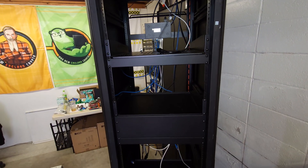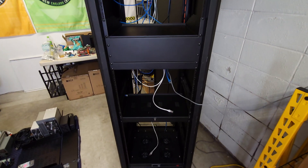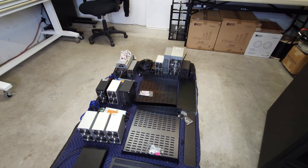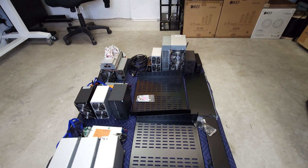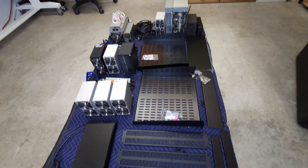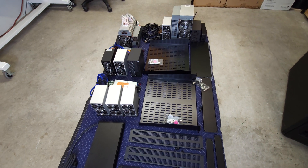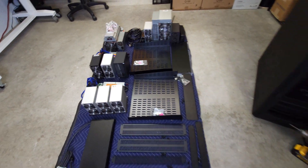And here we are with an empty crypto mining server cabinet. But things are about to get better. We've got 10 miners, some new shelves, some power supplies, and a bunch of blanks to get in there to try to keep the airflow a little bit tighter and keep things a little bit cooler.